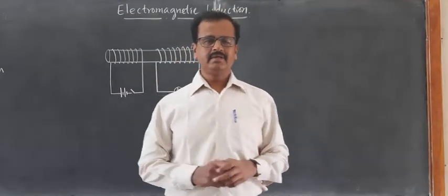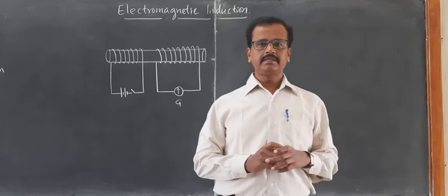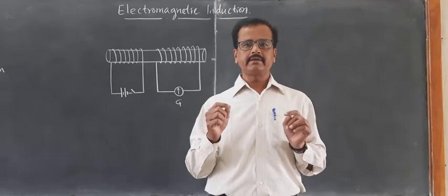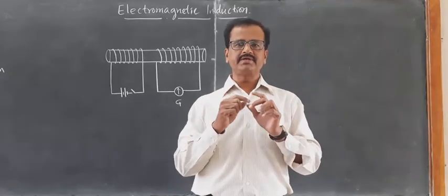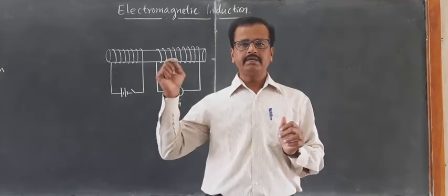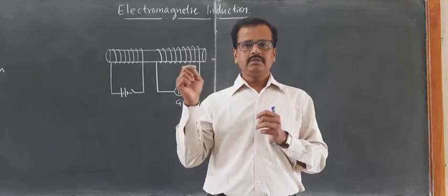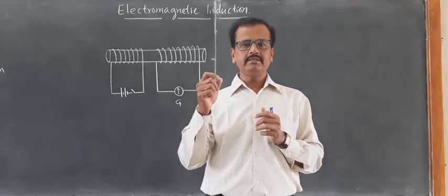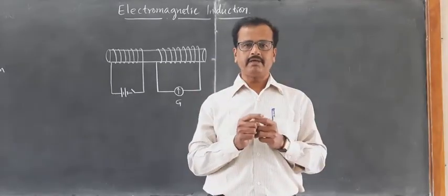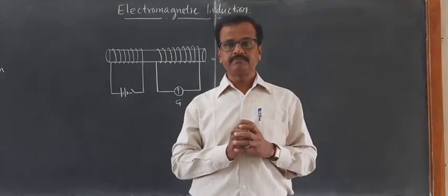Good morning cadets. In the previous video we learned about electromagnetic induction, that is Faraday's electromagnetic induction. When a magnet is taken in the close vicinity of a coil and the magnet is moved, suppose the coil is connected to a galvanometer and the magnet is moved in and out rigorously, then the galvanometer shows deflection. So when the magnetic field due to the bar magnet changes with respect to the turns of the coil, a current is induced in the coil.